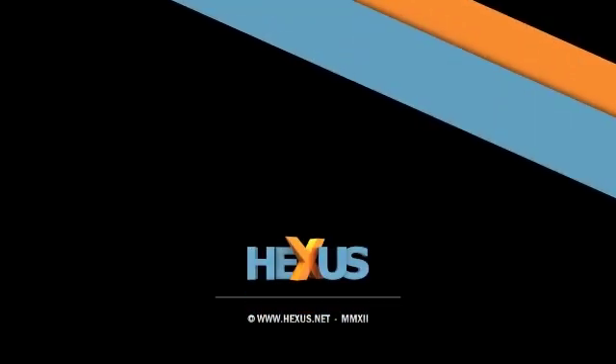That's a wrap of our second part of the ASUS suite. Head back for more on Hexus TV. Thank you.